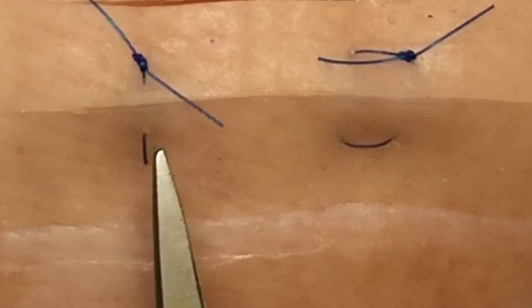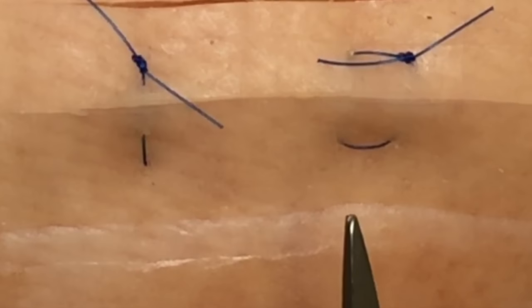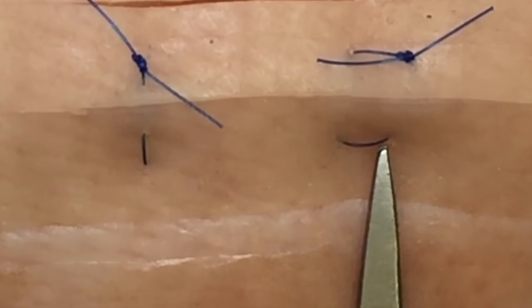Here we have two mattress sutures, one vertical and one horizontal. When removing mattress sutures, it doesn't matter whether you are dealing with a vertical or horizontal suture.